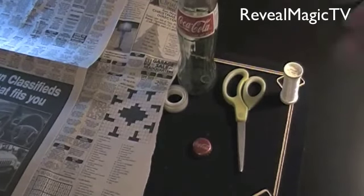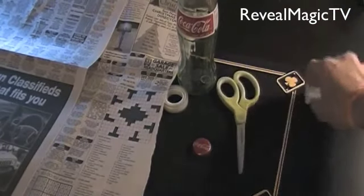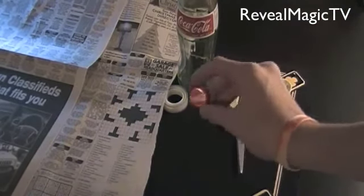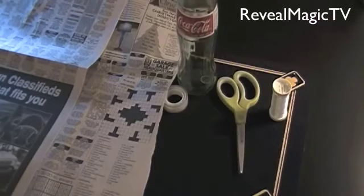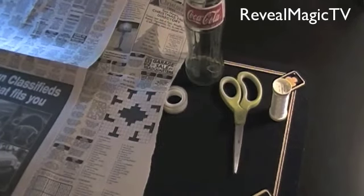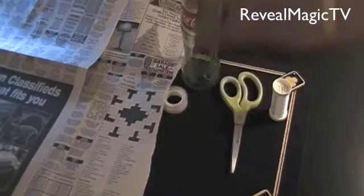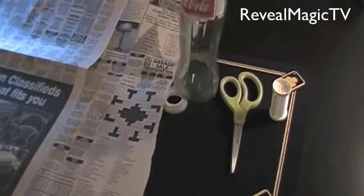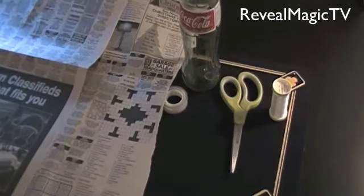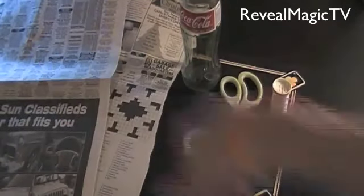So what you need: nylon thread or fishing thread, scissors, the cap to the bottle. It can be plastic, but it would be better if it's glass — this one is glass, Coca-Cola. You want the cap that actually fits the glass. Some tape or wax or whatever you have, not glue though. And two long pieces of newspaper.